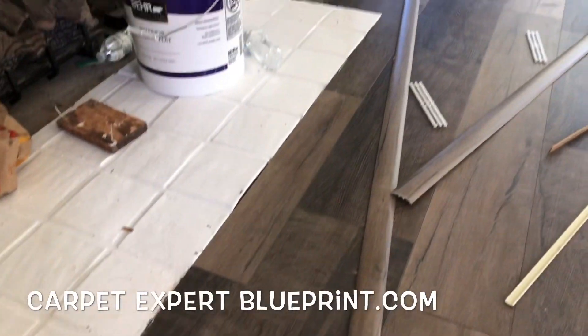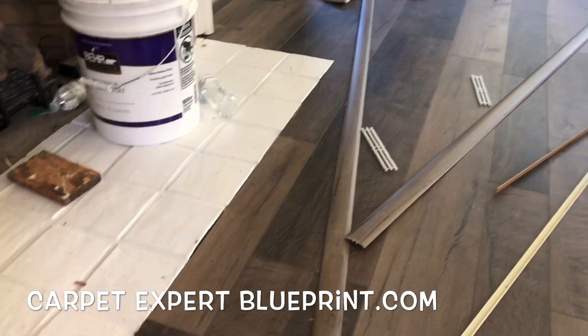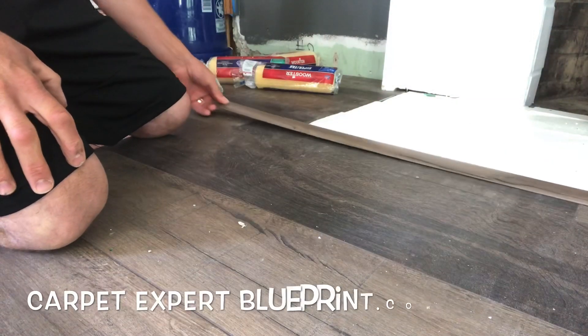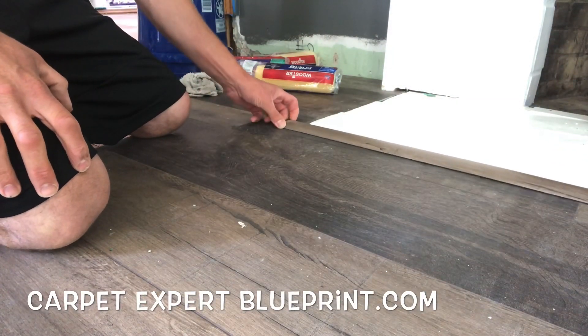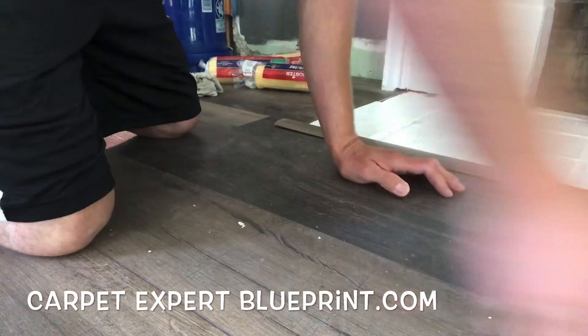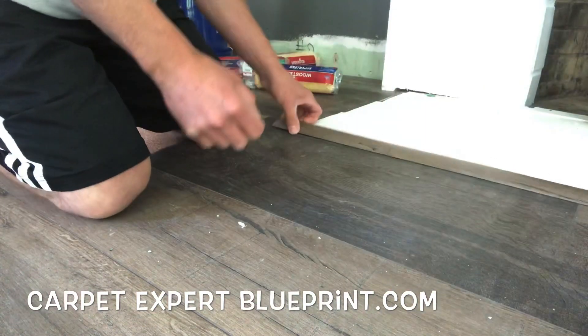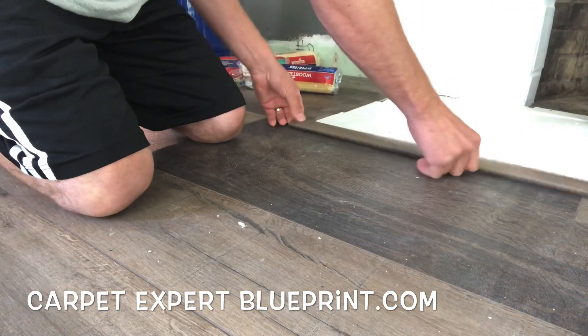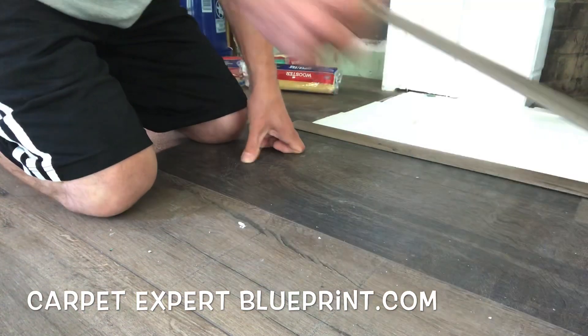Vinyl plank flooring transition strips — what's the best way to cut these when you've got to do those tricky right angles all the way around a fireplace? In this video I'm going to walk you through it. The short answer is you use a saw, set a 45, choppity chop, everything lines up perfectly, and we live happily ever after. But that's just not realistic, so let's walk through how anybody could do this.